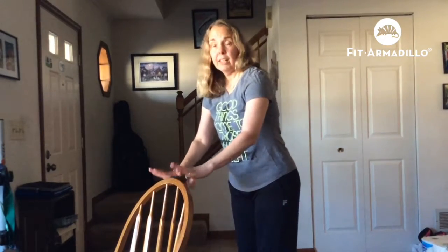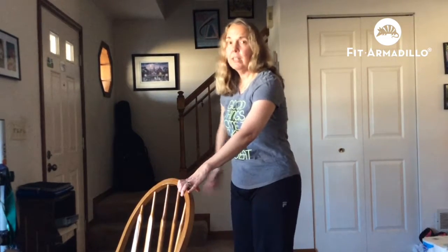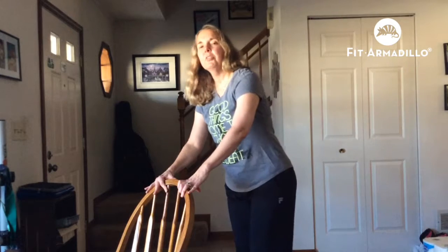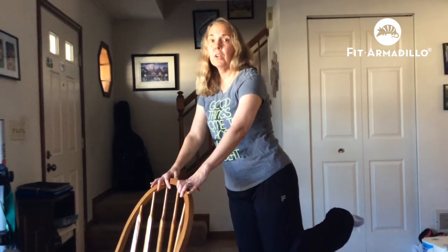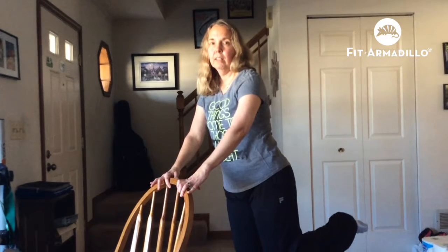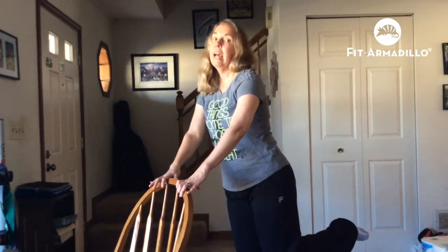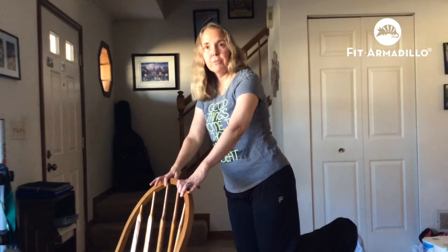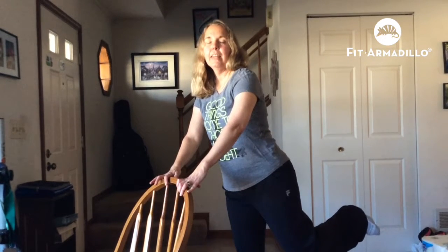Now a couple for the backside. For this first one, I'm going to again lightly hold on to the chair and try to keep that back straight. I'm going to take my foot, bring it up to my backside, and then just pulse from here. When I'm doing this, I'm going to bend the standing leg just a little bit. This is working a muscle in my backside. After I do a few of these, I'm going to flex my foot and bring my leg out to the side.